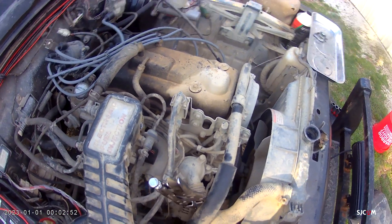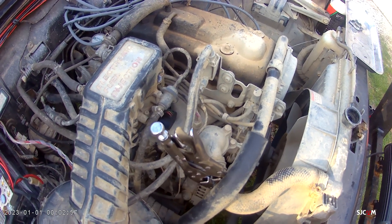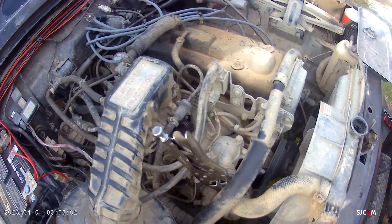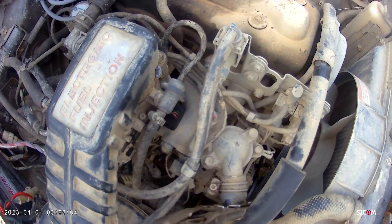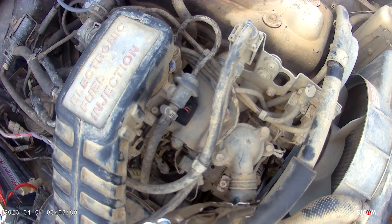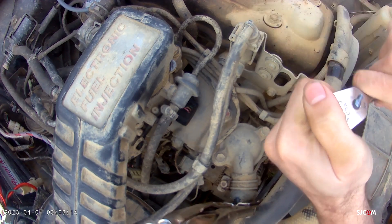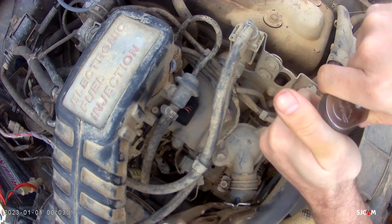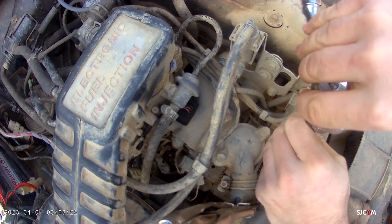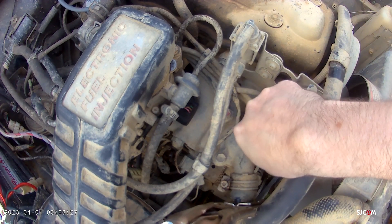Hello everybody and welcome back to the channel. I'm going to get you down here a little bit closer so you can see what we are doing. Today we are going to be taking a gander at this thermostat housing here. Back in the last cold spell here in Kentucky, I had to drive my Samurai four-wheel drive with no heat. This thing has never had heat.